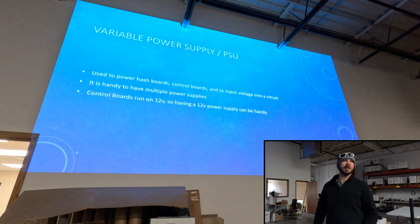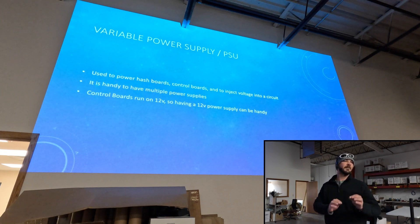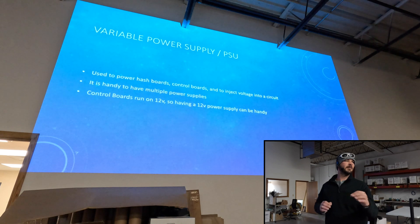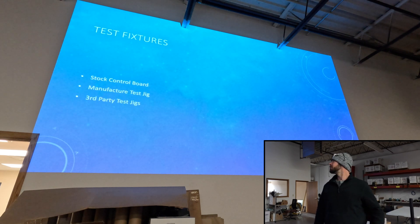Using our variable power supplies, as we saw, we inject the power into the hash ports themselves. But you can also use it if you have a secondary power supply and inject voltage in certain areas. You can also steal the voltage from the LDO and inject it into the domain to try to see if that fixes the signal. We showed you all the different kinds of test jigs to use, so you just want to get comfortable with using those.